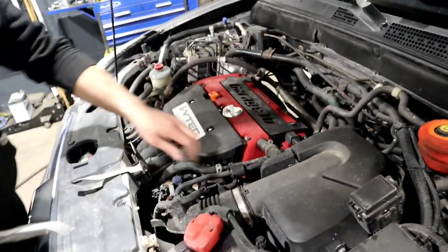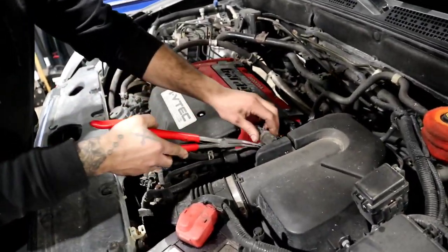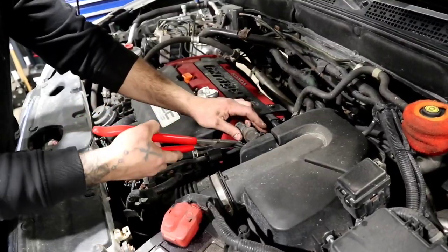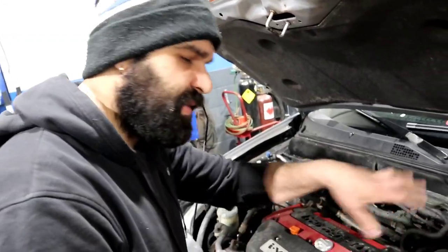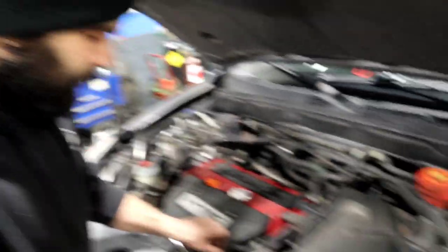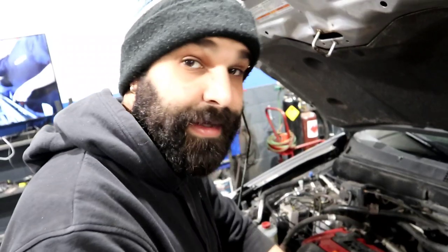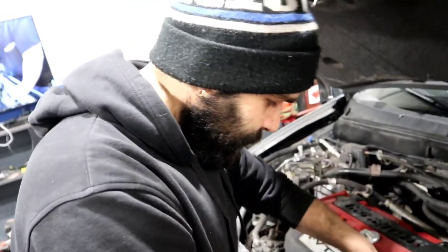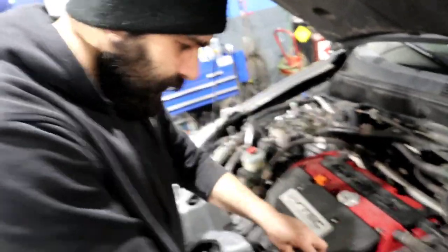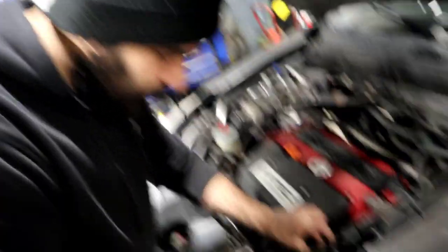We're also going to reroute one of the coolant passages because the way it is now always looks bulky and ugly. Kevin's going to give it a little bit of a cleanup. Start off by disconnecting all your sensors — and that's about it.